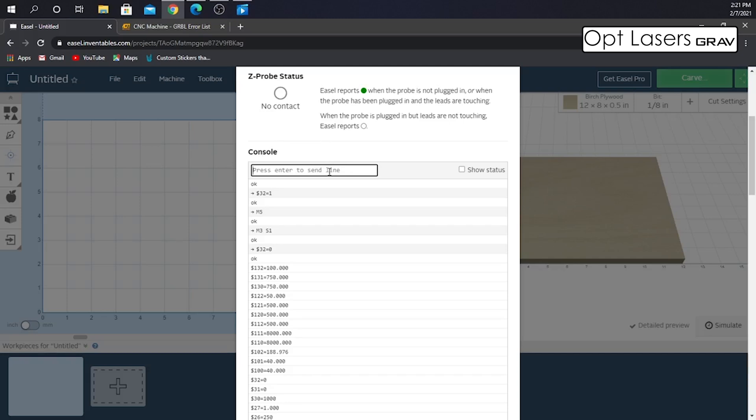The next thing we need to do is configure your X controller with the laser itself by putting in three different codes in the console settings. The first one is dollar 30 equals 1000 — what this does is tell the maximum spindle speed in RPM. Then dollar 31 equals zero is minimum spindle speed. And then dollar 32 equals one is laser mode enable boolean. With this, the laser won't fire unless it is moving, because laser mode alters the output based on the feed rate.